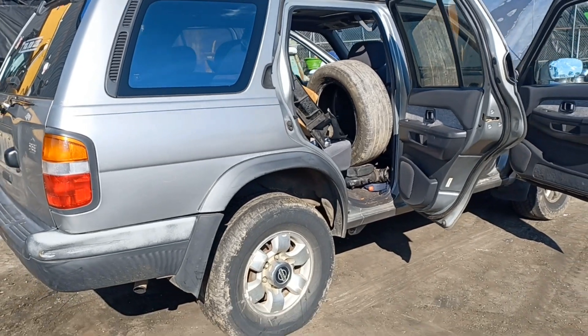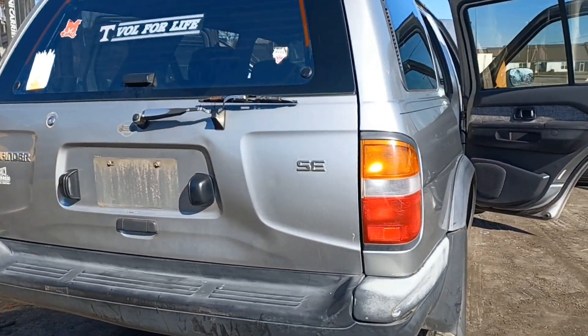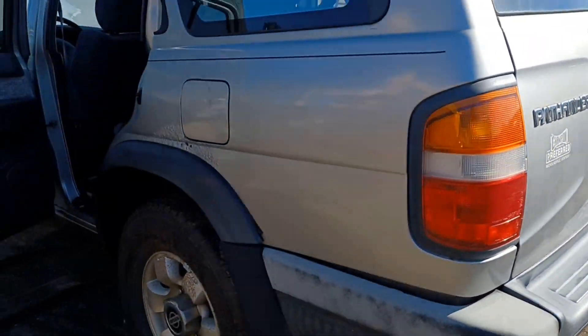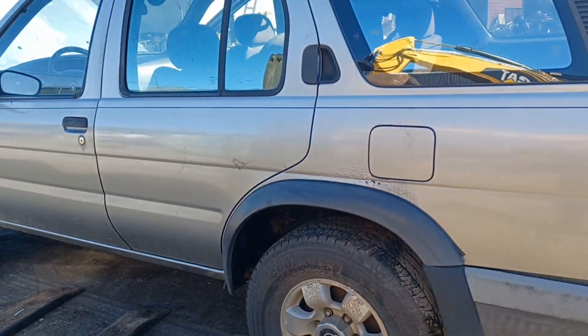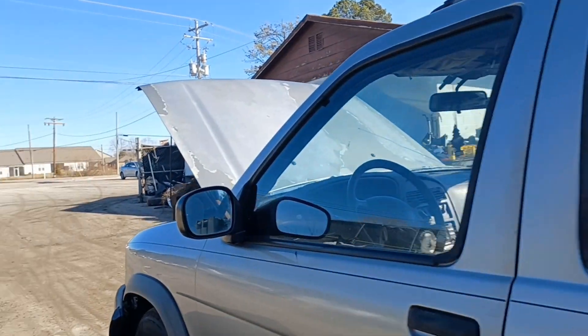So we got a Nissan today — the party hunter. Bones for life and it was one piece, but it won't start. Let me show you what it does.